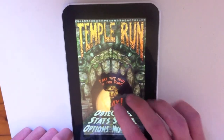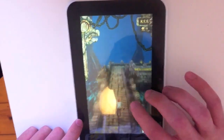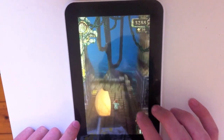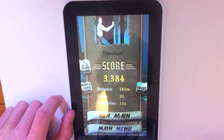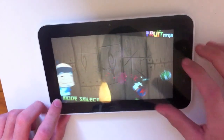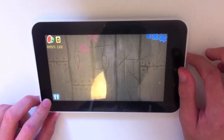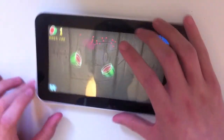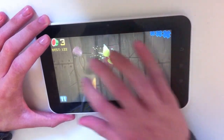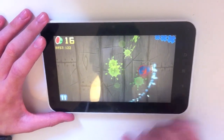Next up is Temple Run. Sorry in advance — I'm not that good at it. As you can see it runs very smoothly, and Temple Run is a pretty graphically intensive game. Let's do one more game: Fruit Ninja, another very popular game in the Android world. As you can see that runs very smoothly as well. I haven't had any problems with games so far — gaming is definitely one of the departments where the M009S excels.